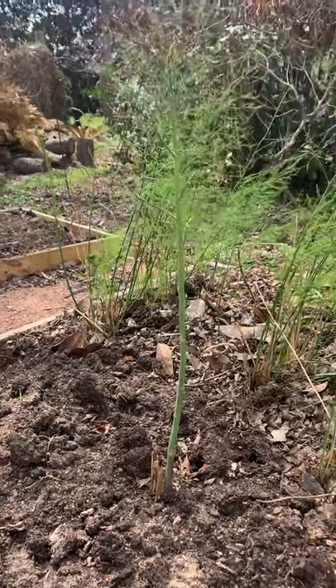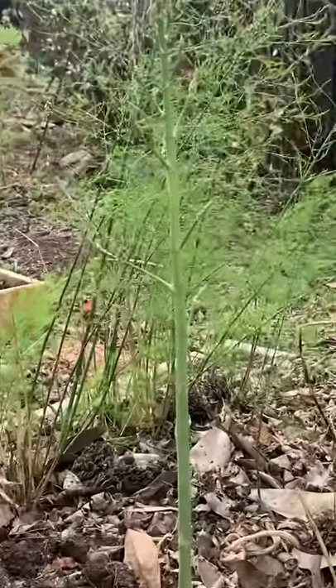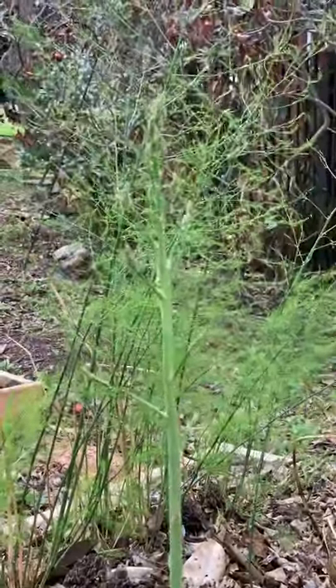Hey everybody, it's Lisa Murray here in the Sweet Life Garden. I want you to look at this asparagus. Isn't it beautiful? So pretty.